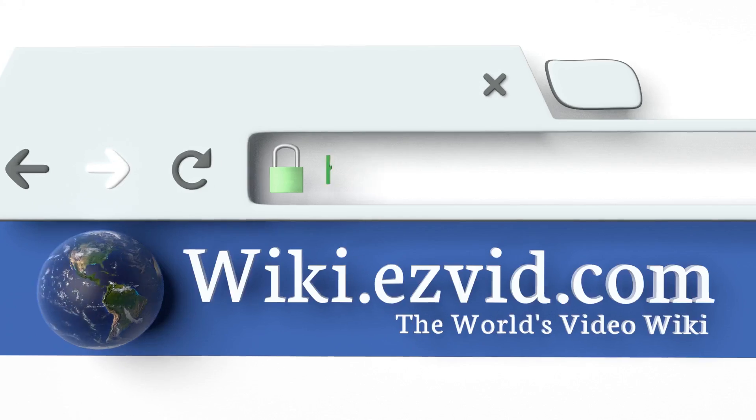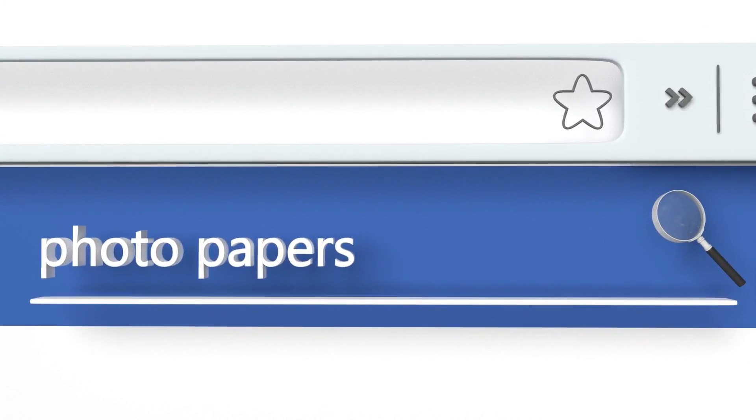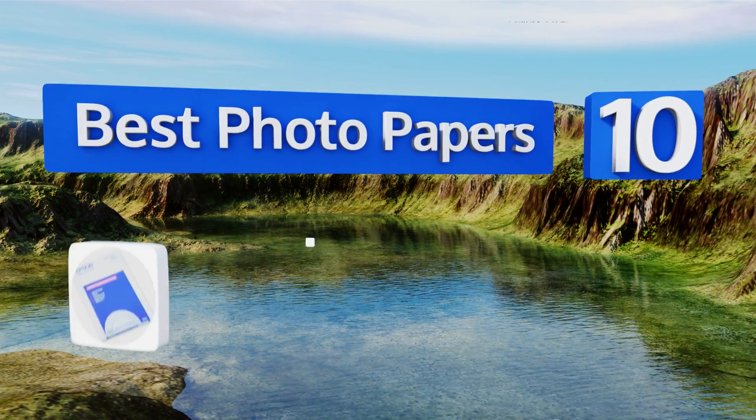EasyVid presents the 10 best photo papers. Let's get started with the list.